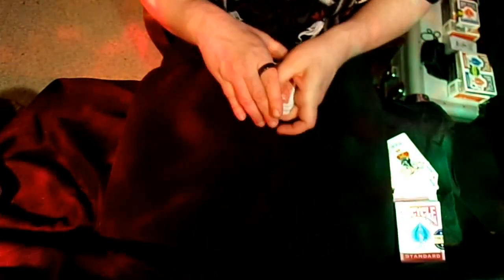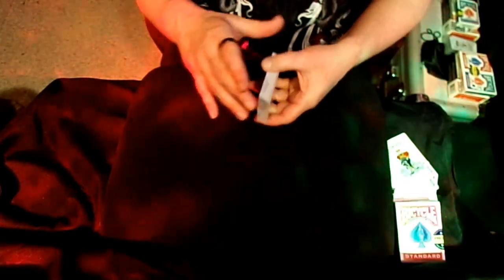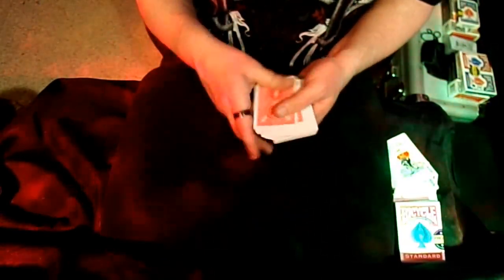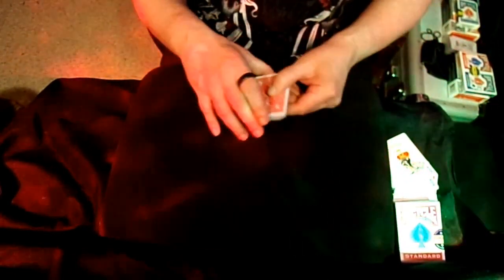Then immediately go into a false overhand shuffle, maintaining your top stock the whole time. You can explain you're mixing up the new deck. And right there, you are set up for the Bannon Triumph — to do it in spades. These two go perfectly together. Learn the Lazy Man's Card Trick, and then go check out my video for the Bannon Triumph. Enough about that — you need to see the Bannon Triumph video and learn that trick. These two go perfectly together.